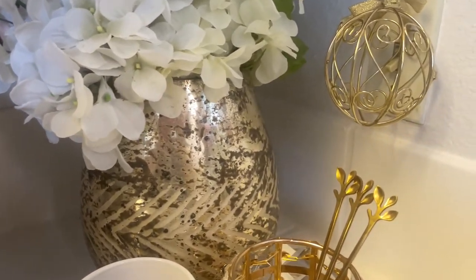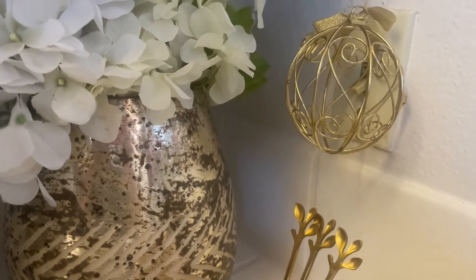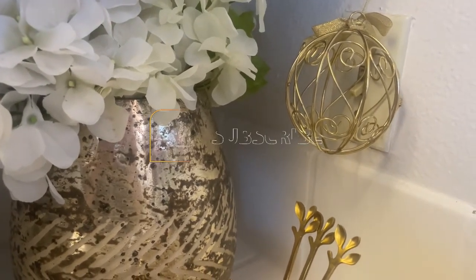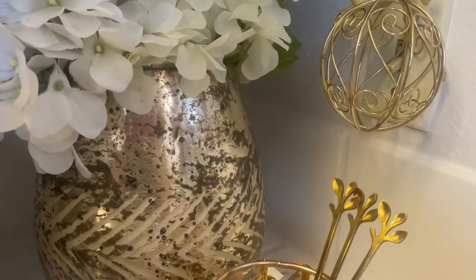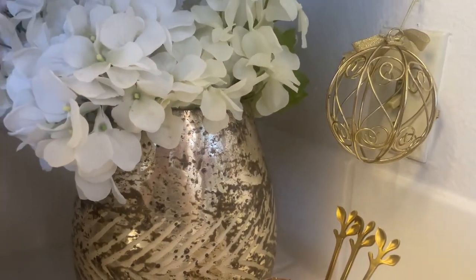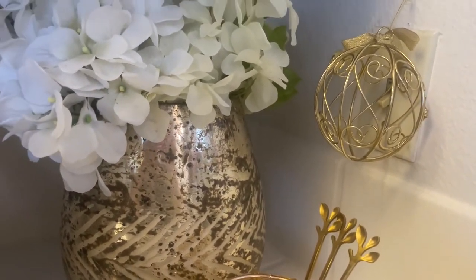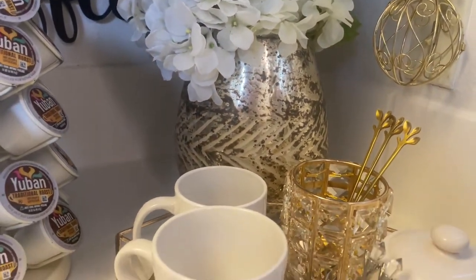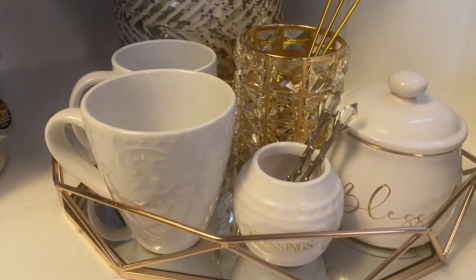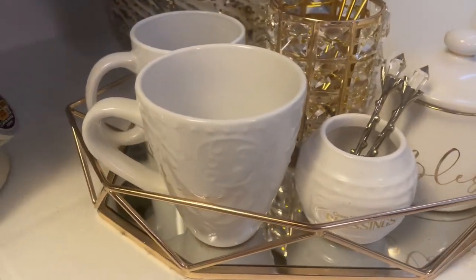Over here on the wall is just a little decorative piece — I'm trying to camouflage that light switch, but I know you can see it. This is an old house, and I don't like the light fixtures here, so I was just trying to camouflage it a little bit.